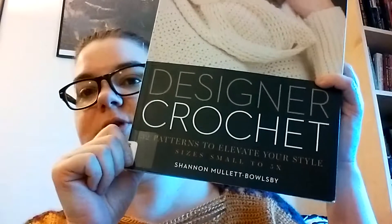Hey everybody, it's Gail, and this is Eradahate episode 13, and I want to talk to you today about designer crochet.